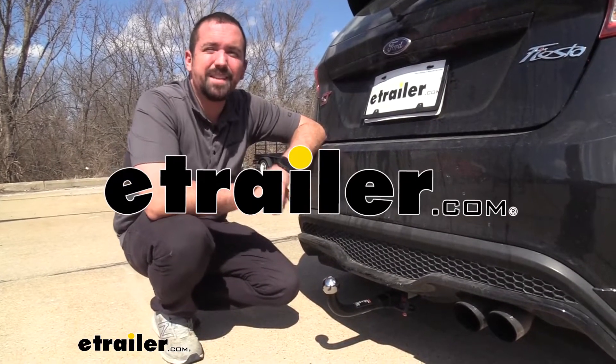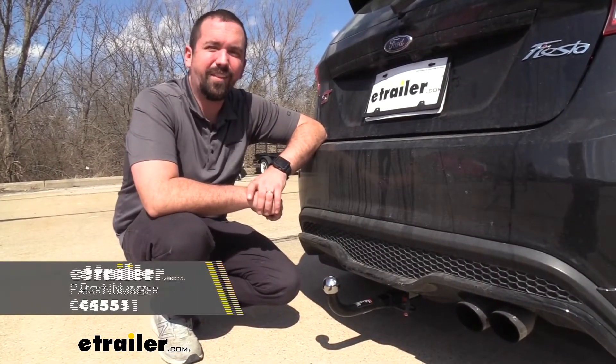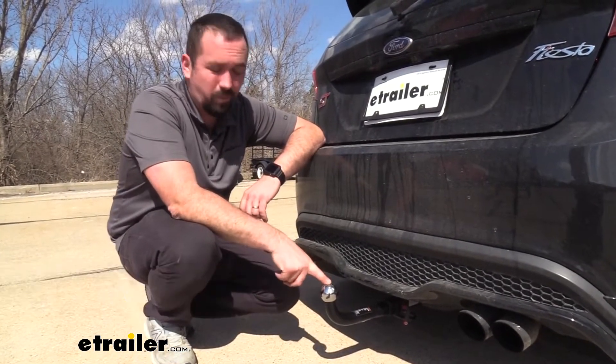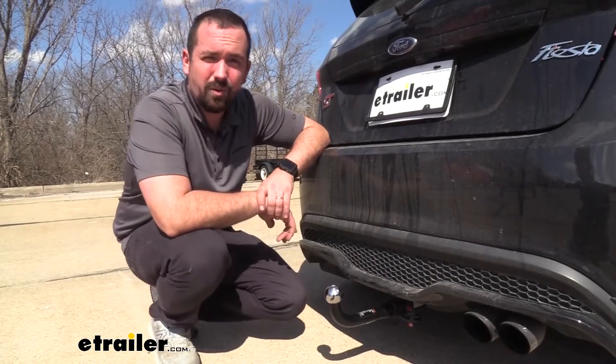Hello neighbors, it's Brad here at E-Trailer, and today we're taking a look at the KURT Class 2 Euro style draw bar. It's going to have an inch and seven-eighths ball and it's going to mount into your inch and a quarter hitch.